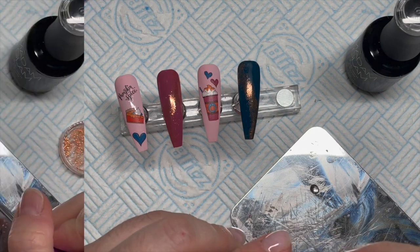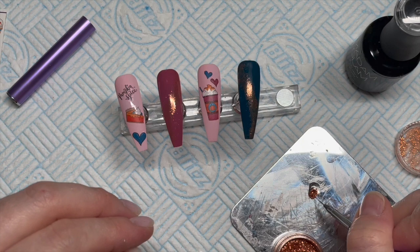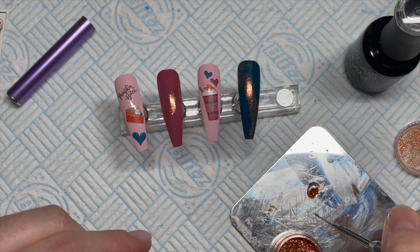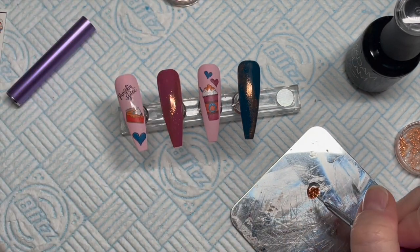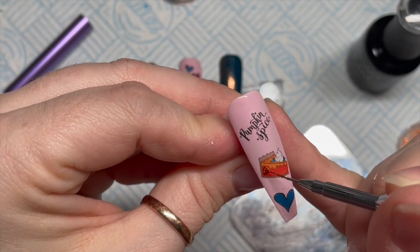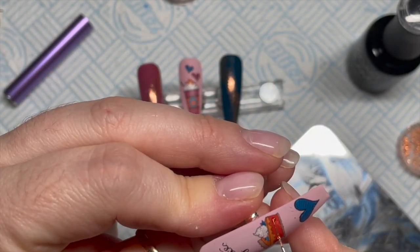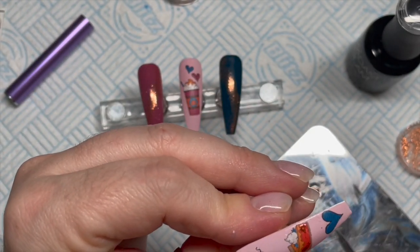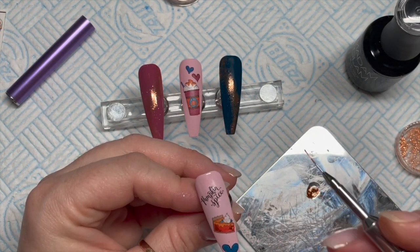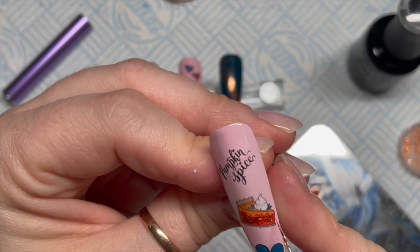I've got some base coat on my palette and I'm going to mix a little bit of the base coat in with some of the copper flakes and paint them on. By the way, both my children are back at school today — Scott went back yesterday and Kyle went back today and it's really, really quiet. It's actually quite nice but it is weird. I do miss them already but it's nice to have five minutes to myself because I haven't had it for six weeks.